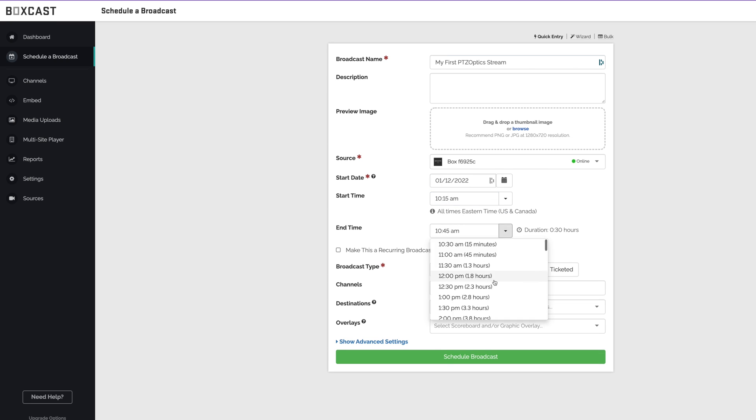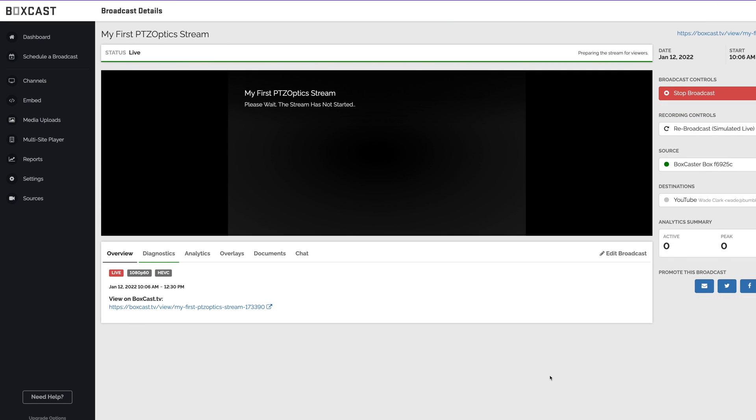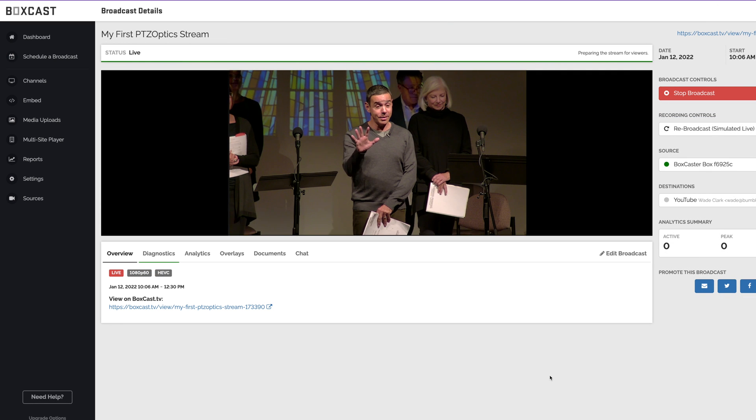or plug in audio directly to the Boxcaster. Once it's hooked up, schedule a stream in the Boxcast dashboard and you're all set. The broadcast will automatically begin at the scheduled start time.